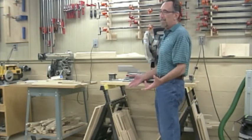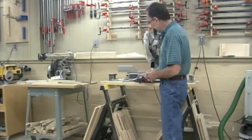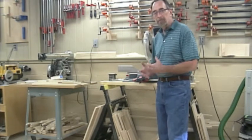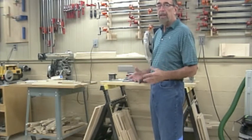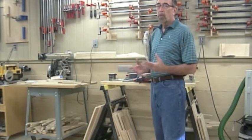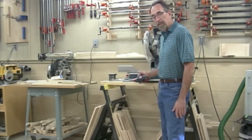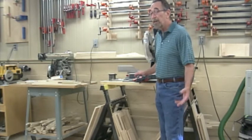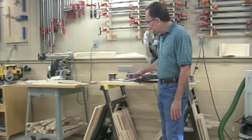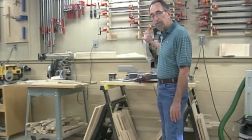Hi. Just looking for that perfect size scrap for a project I'm working on. Frankly, this is so unlike me. I'm a firm believer that a neat, clean, well-organized shop is a shop that's safer, more productive, and a lot more fun. But this was a temporary setup six months ago and I got busy. Now it's time to get rid of these plastic saw horses and these 2x6s and build a real stand for my power miter saw.